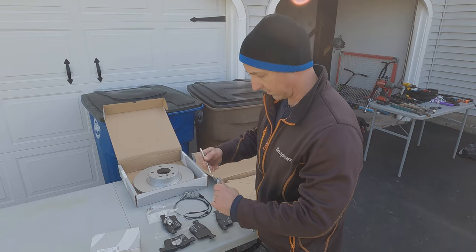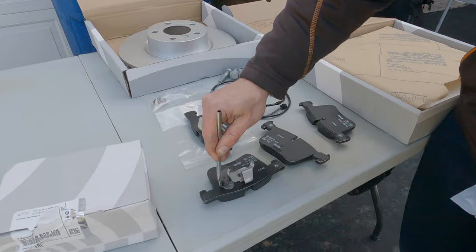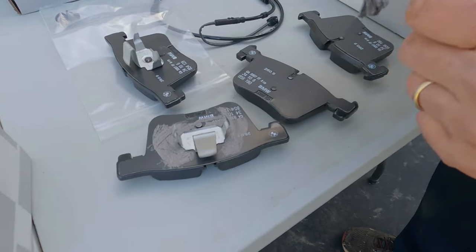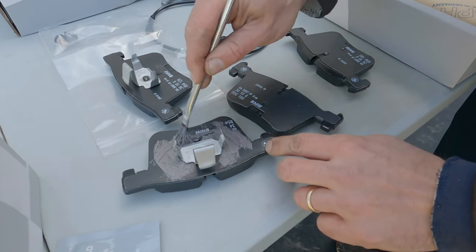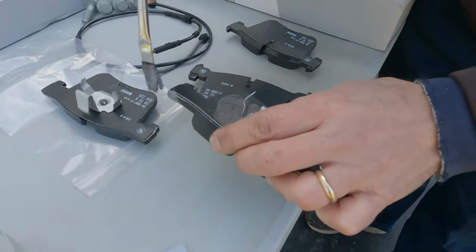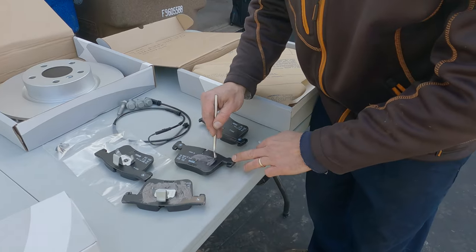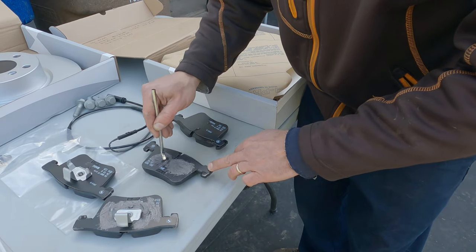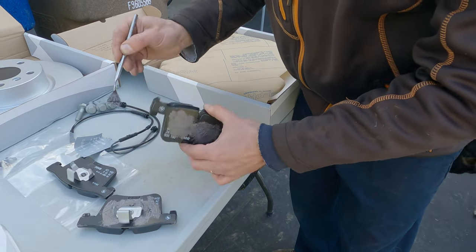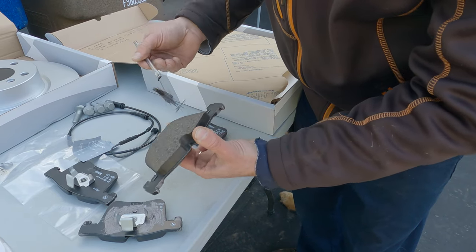Because we have a floating style caliper, you want to apply the brake paste directly to the back of the brake pad — just go around with a light coat, you don't need it super thick. Also hit the contact points on the sides so the pad can slide correctly. For this style pad, just do the same thing on the back. Make sure you hit all of the contact points so your pad slides correctly — if it doesn't slide you can get uneven wear.